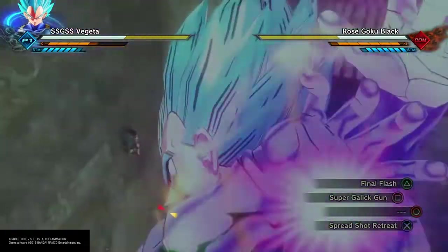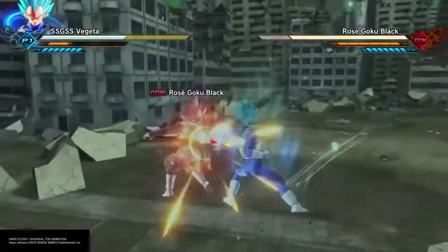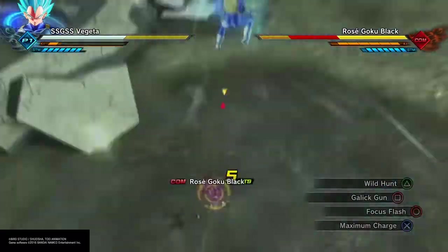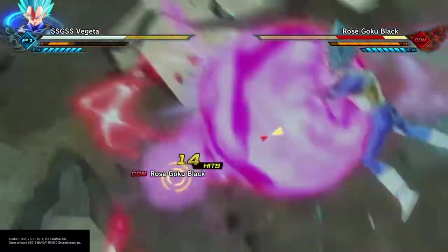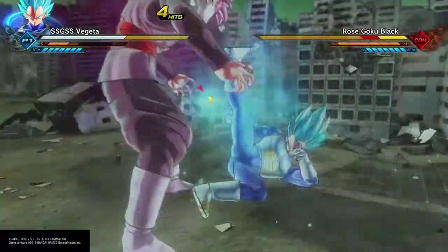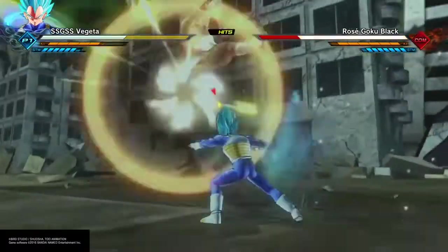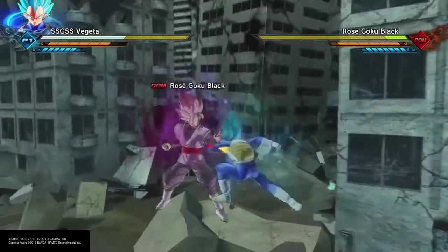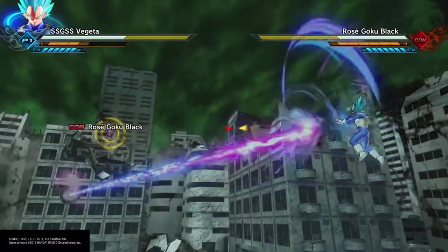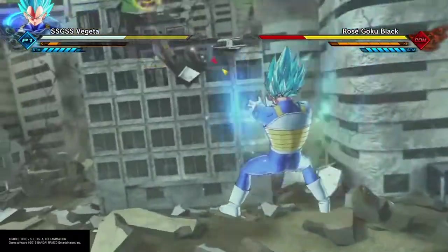Let's talk about the multiplier for Super Saiyan God from Super Saiyan 3. When Beerus first meets Goku, Goku goes Super Saiyan 3, and Beerus is barely using 1% of his power against Goku — he's whooping Super Saiyan 3 Goku's ass. Vegeta at Super Saiyan 2, who in his rage mode became stronger than Super Saiyan 3 Goku, was near 5% of Beerus' power, he said.